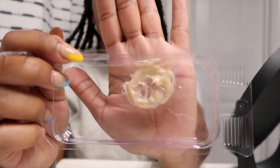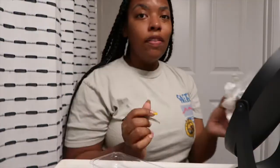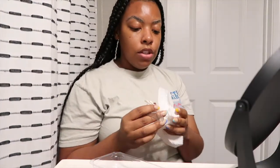Alright, this is what my brows are looking like with the product on them — looking crazy. And I have so much product left inside, so don't use the amount that I used because that was way too much. Even though it looked like nothing, it was way too much.